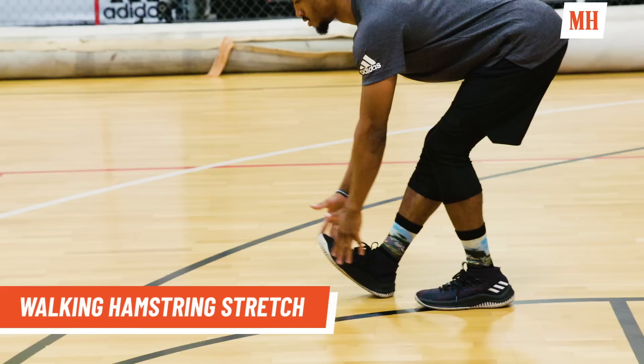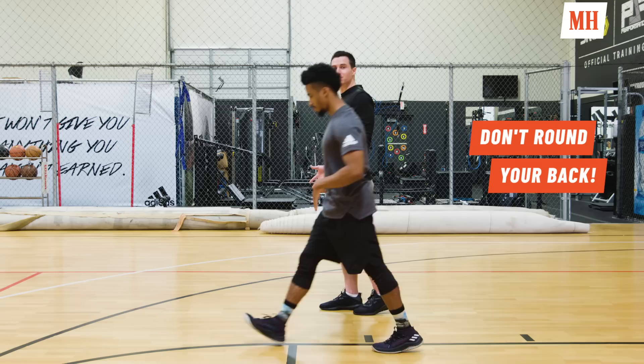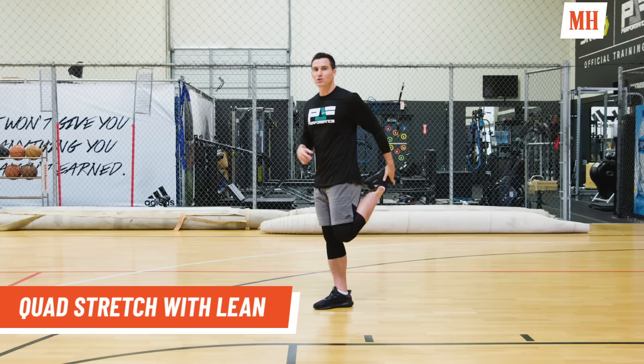Next one is the hamstring stretch. He points the toe up towards the head, on his heel with the knee straight, just swiping the floor. His back stays nice and flat — think about there's a pencil in between the shoulder blades he's got to hold on to, so we're not rounding the back. He's getting a great hamstring stretch here.